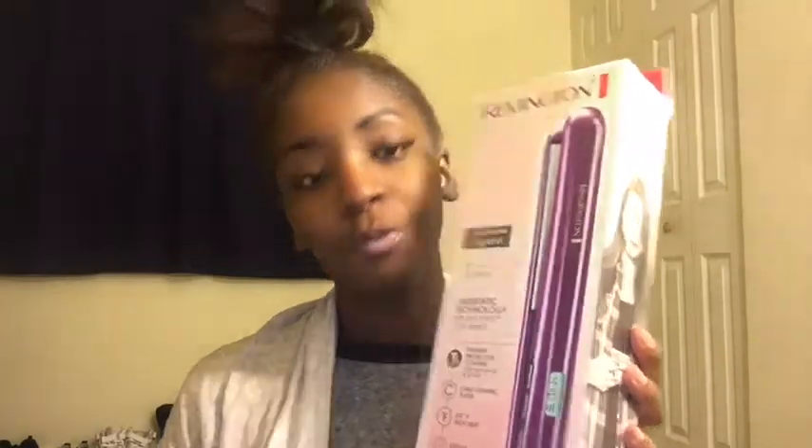These are Remington flat irons — the number one best selling straightener. These are ceramic flat irons, they go up to 410 degrees. The buttons are digital and it's ready in 30 seconds. Auto shut-off, etc. These are purple — my favorite color is purple.